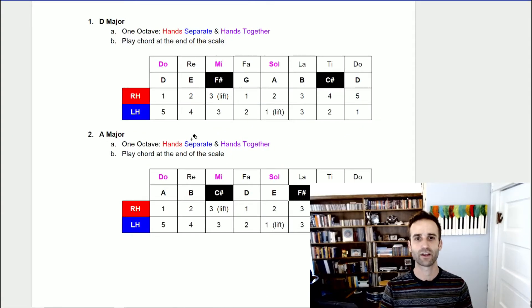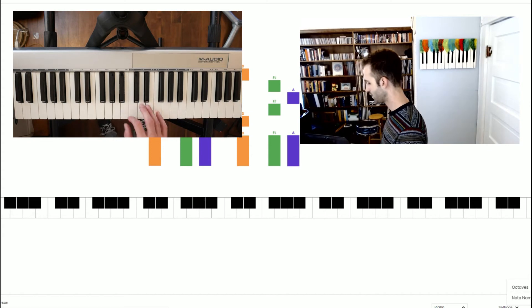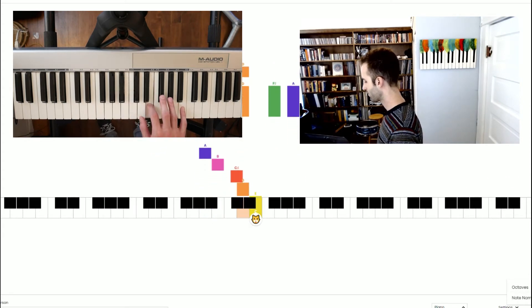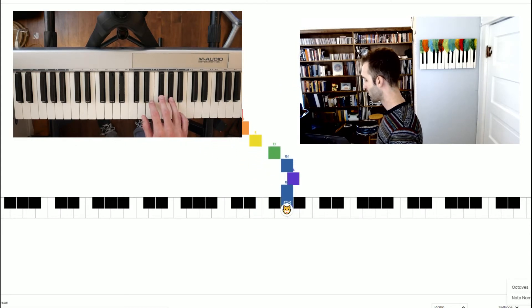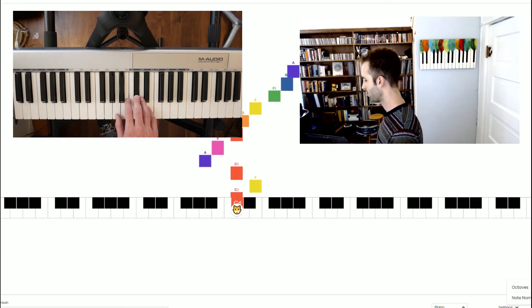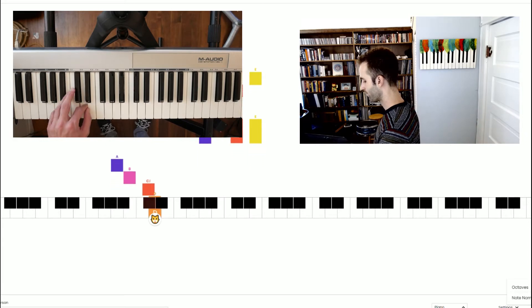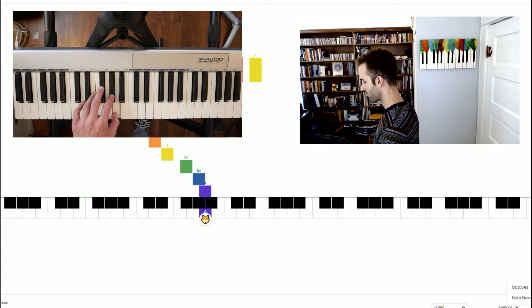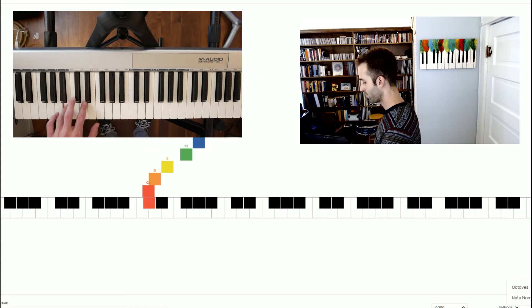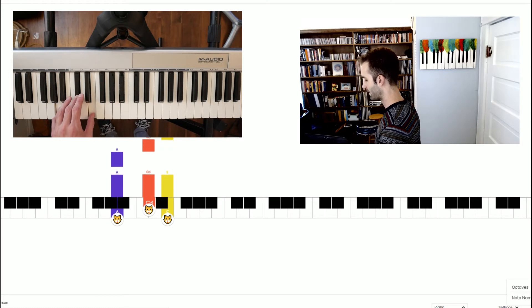Now let's take a look at our A major scale. We're going to have the same general pattern here, except now we have two black notes and just one black note in the middle of the scale. Let's check out our A major scale with the right hand first, then the left hand, and then we're going to do hands together.